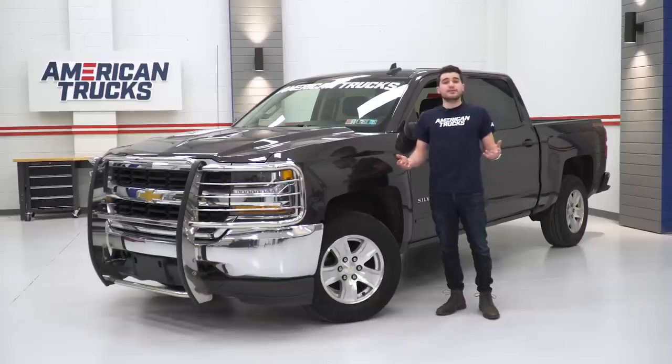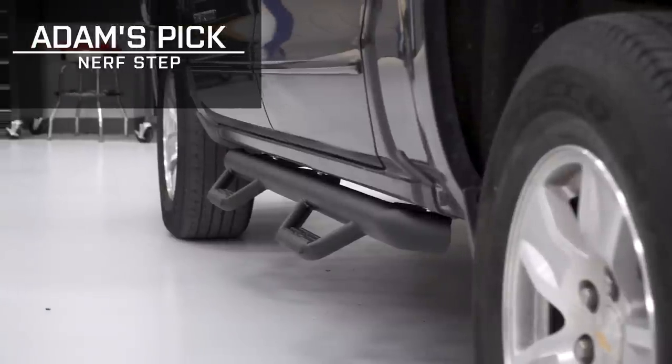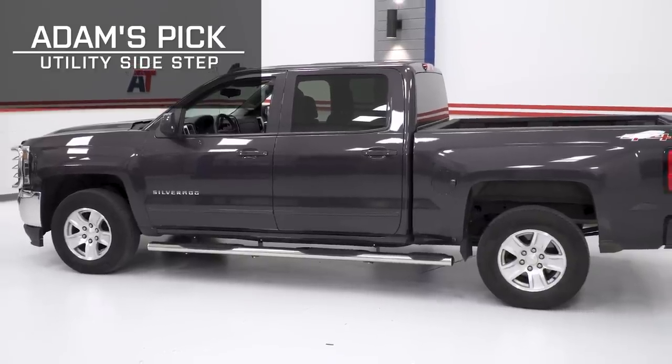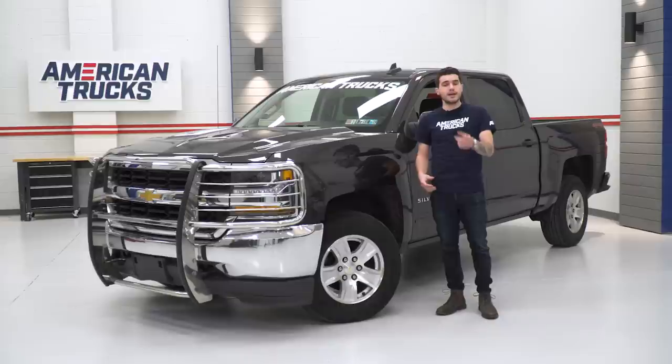Well, that just about covers it. There's a side step out there for everyone and I hope this video helped you narrow down which styles and types are best for you and your Silverado. If it did help, leave us a comment letting us know which one you're going with. Make sure you subscribe to our YouTube channel to stay up to date on all things Silverado and Sierra, and keep it locked right here at americantrucks.com.